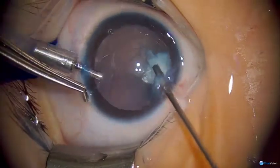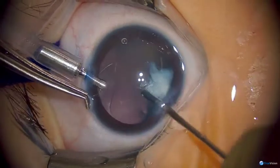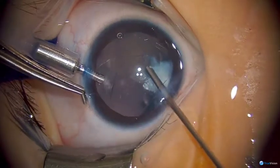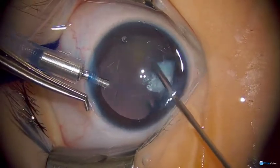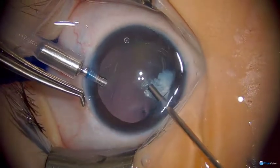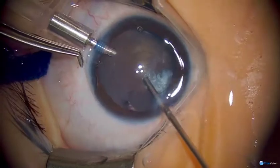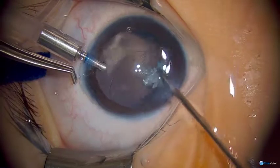A lot of times these white cataracts are progressive — they start with some kind of posterior capsule abnormality, and that seems to be the case here. There's a pre-existing opening in the posterior capsule beneath this calcific area, so that did not happen during the surgery. That's just where the cataract has probably come from.